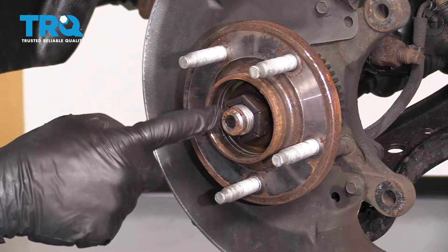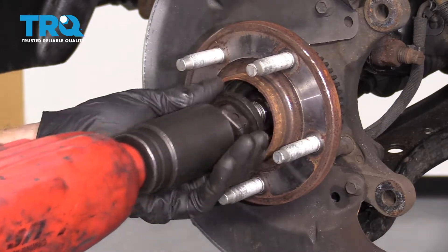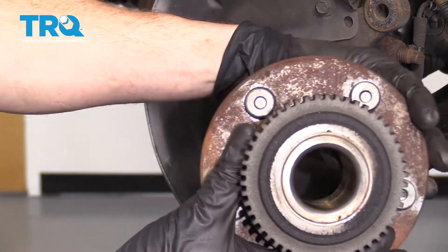At this point, we're going to remove the axle nut using your 36-millimeter socket. Grab your hub and pull it off of there.